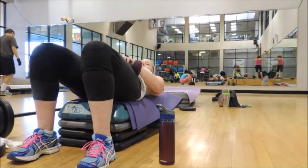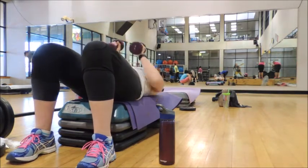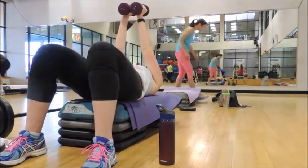Abs brace, lower back to the bench, shoulders down, place it sitting in front. Ready, here we go.